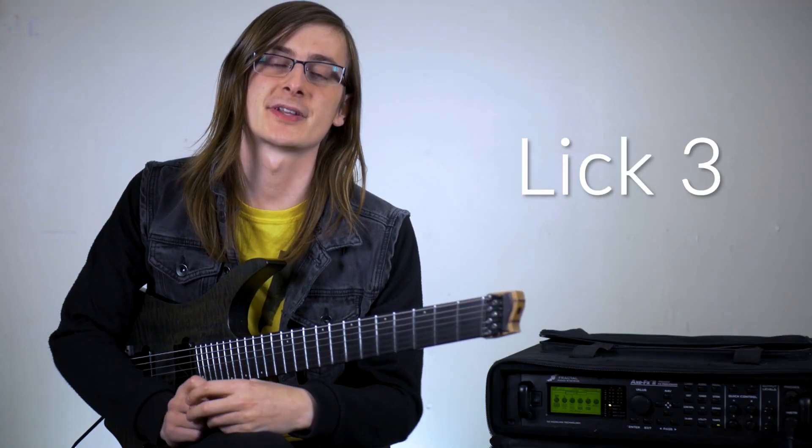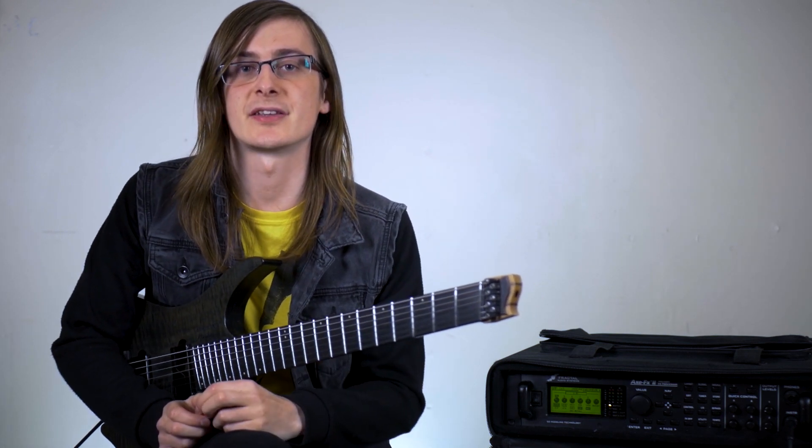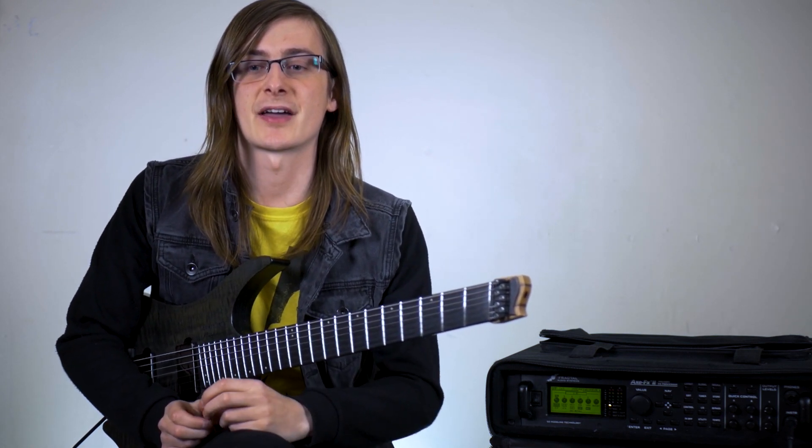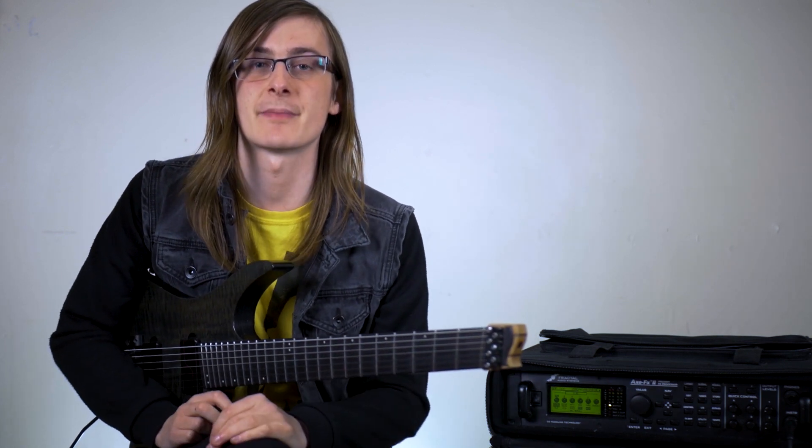The last lick I want to talk about is taken straight out of a Mario Kart 8 track. It uses a lot of the same language that I used in the rest of these licks and I thought it'd be fun to throw in there because it's in the same key and it kind of fits the tempo and style.